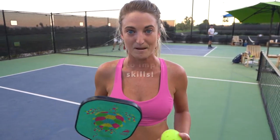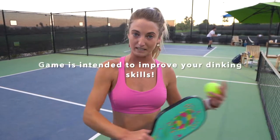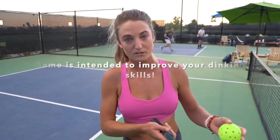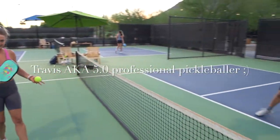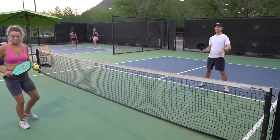As we know, pickleball — a lot of it is played up at the net, so having a soft touch and a dink is really important to being able to control the point and eventually win the point. I'm going to have Travis here helping me to play the game; we're going to kind of play and explain as we go.